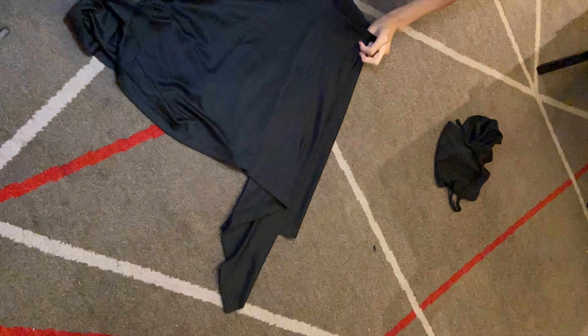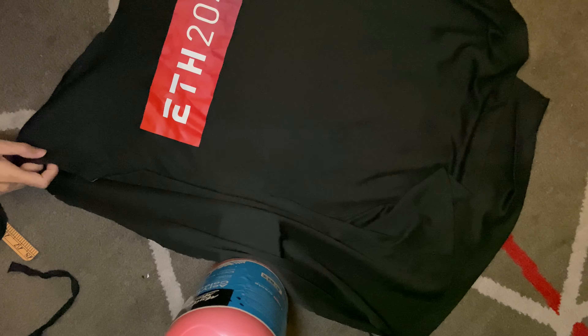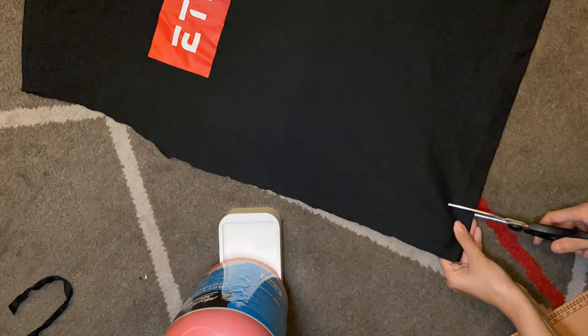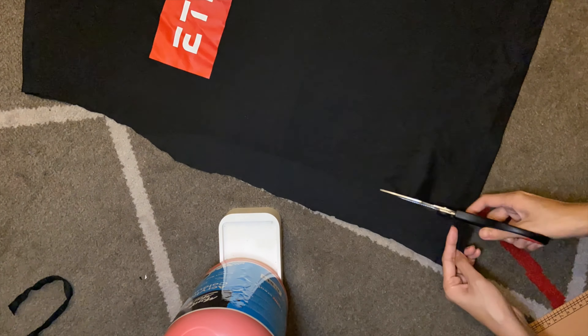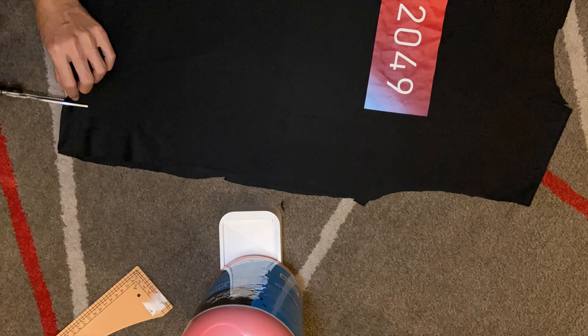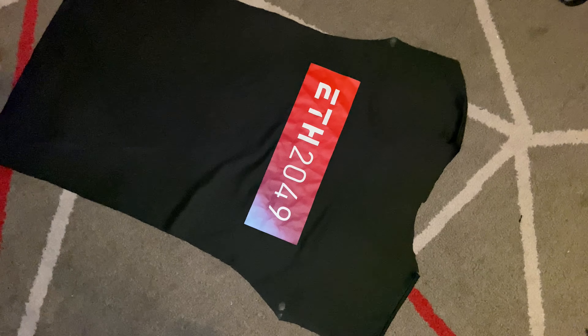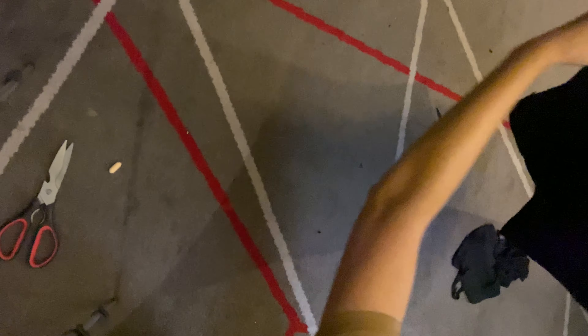I move on to cut out the sleeves as well. I want the top to be slightly fitted to my body, so I cut out the extra loose fabric on two sides of the top. As I want a boat neck design, I'll leave a small sleeve fabric pattern to cover just my shoulder. The fabric is stretchy so I don't really need to measure too carefully.